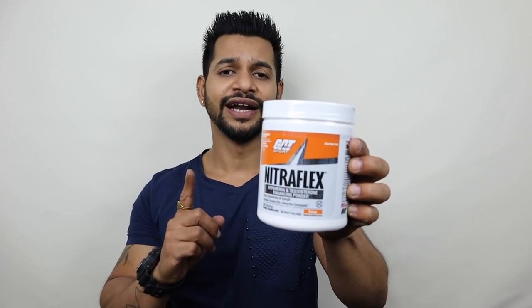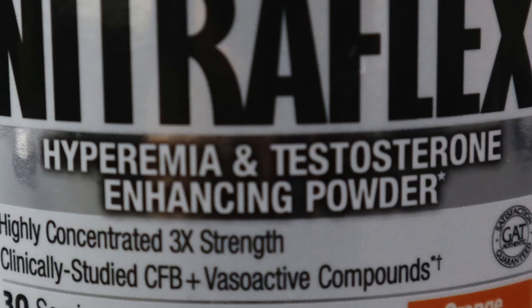Everyone knows that especially during the cutting phase, fitness enthusiasts use CAT Nitroflex. What makes it special is that it's creatine-free, so it's very well suited for cutting. In addition, it has a testosterone booster component, which is especially beneficial for males with low testosterone.